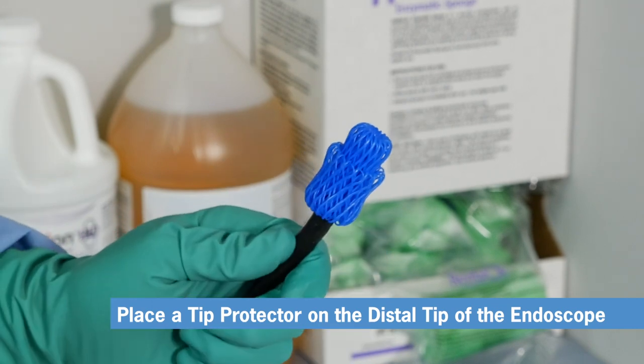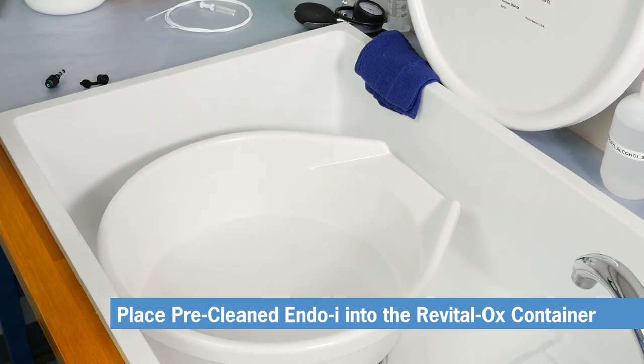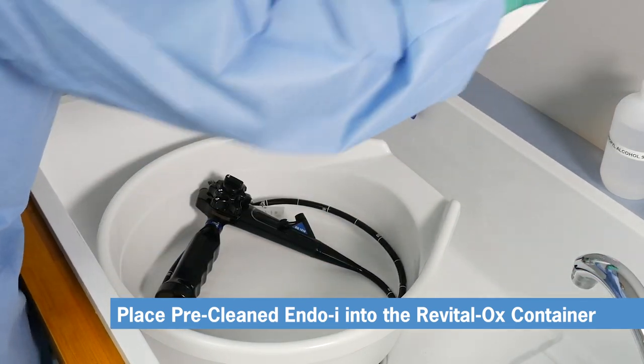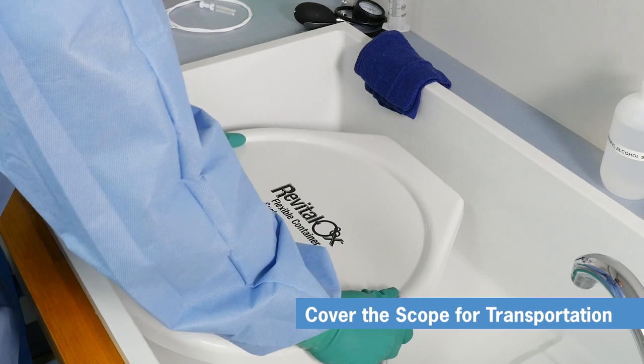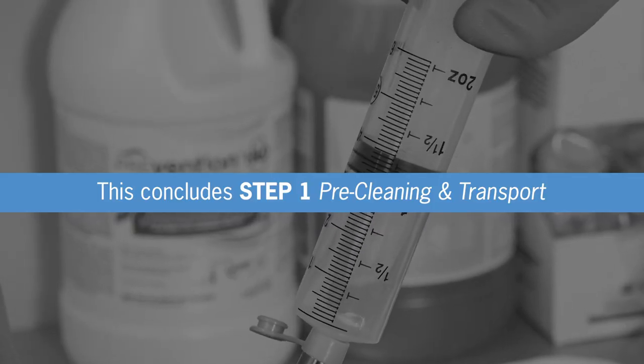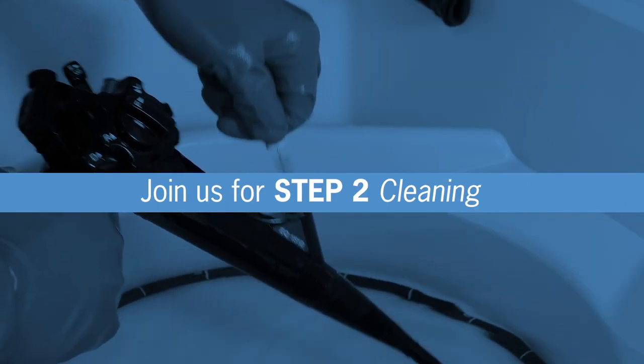Finally, place a tip protector on the distal tip of your scope and place the pre-cleaned Endo-i into the Revitalox container. Be careful not to coil your scope too tightly, then cover the scope for transportation. This completes Step 1, pre-cleaning of your Endo-i. In Step 2, we review the proper cleaning of your endoscope.